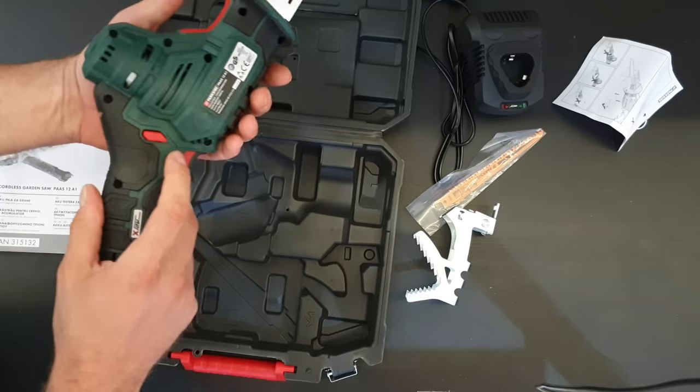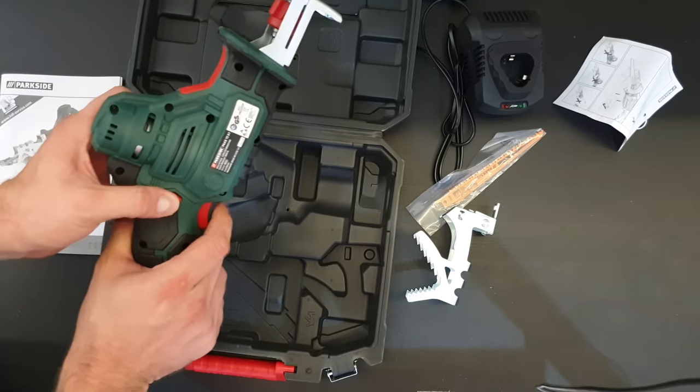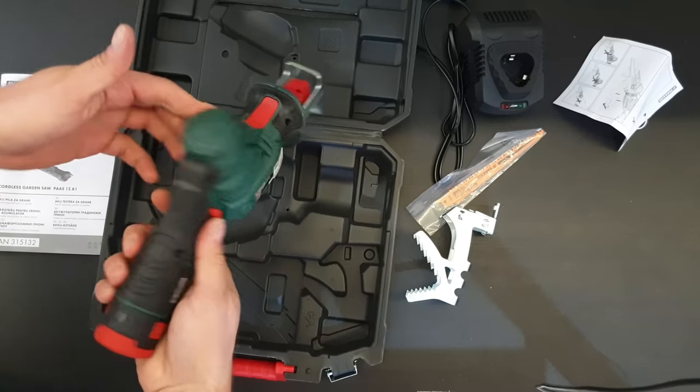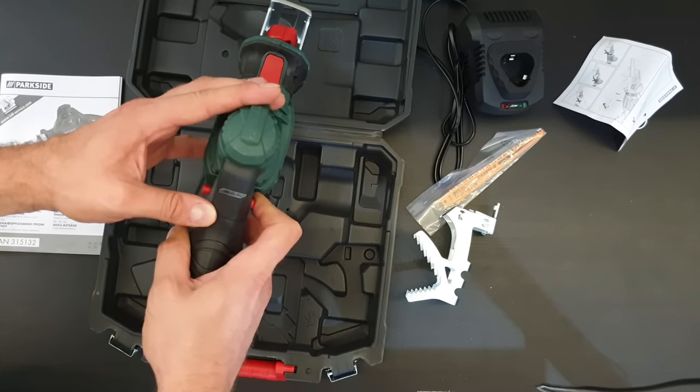There is a safety switch — it only works when you push on it. There are also nice LED indicators for the battery.